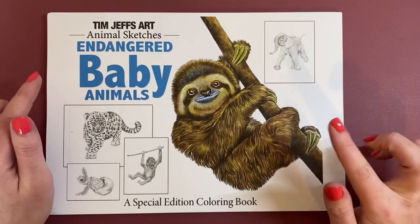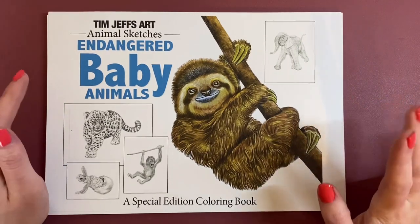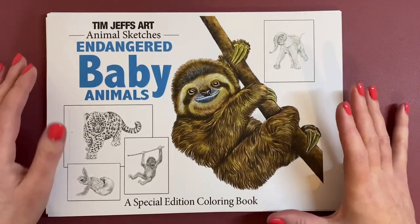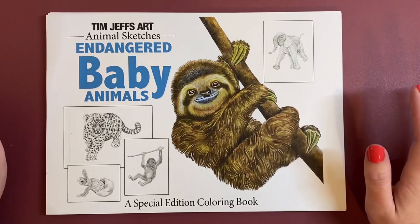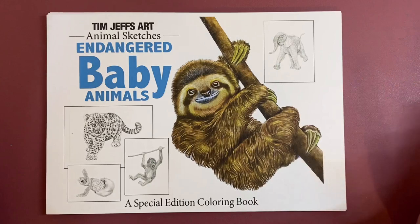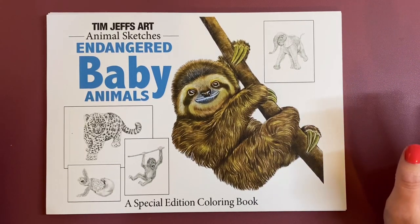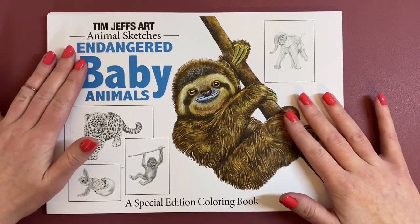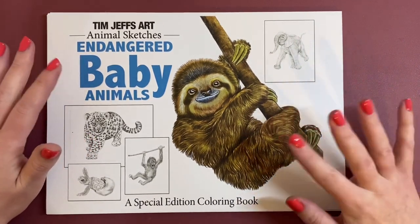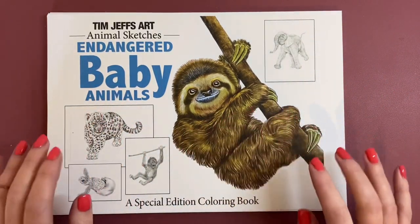I believe it was just over £9 for this. There's 15 images and then obviously you have your colouring lessons and a lot of information. It's really, really sweet. This one is all baby animals and I just couldn't resist it. Normally I'm not one for PDF books — I prefer a physical copy — but he only has this available as a PDF book and I just couldn't resist it. Baby animals, who can resist? So this is the front cover of the book.